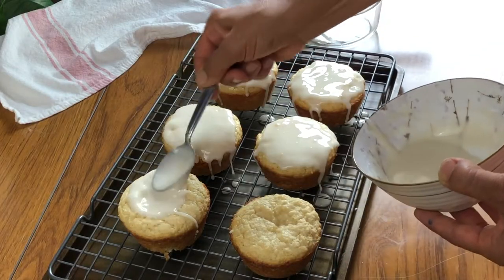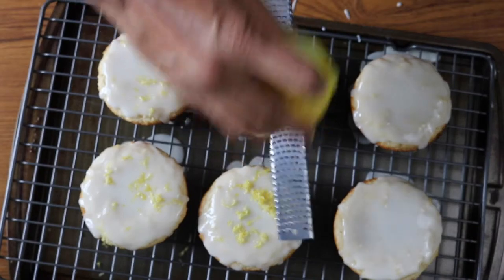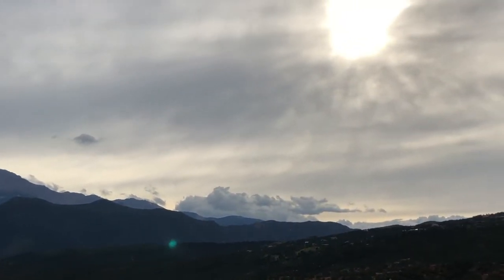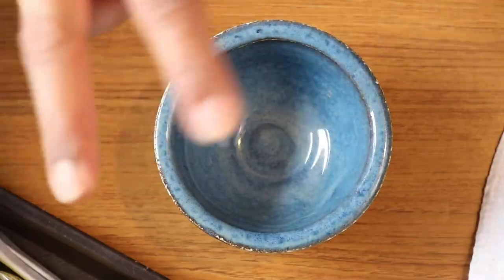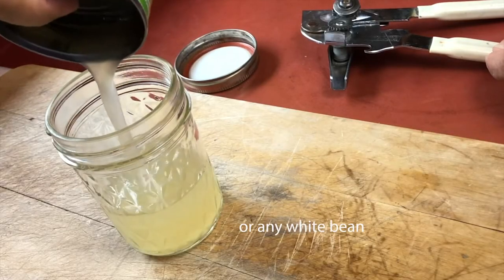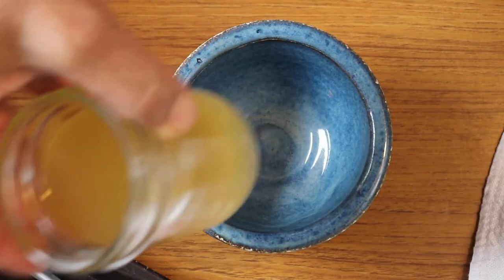The next thing we're going to make are some delicious lemon cupcakes — getting a little decadent here, but my family loves baked desserts. I haven't been baking much because it's been hot, but we have some nice cool weather now. Because we're not cooking with eggs, I have two things to use as replacements: aquafaba, which is just the liquid from a can of chickpeas — those same chickpeas I used earlier for the bean salad, I just reserved the liquid.